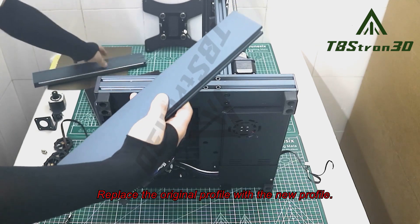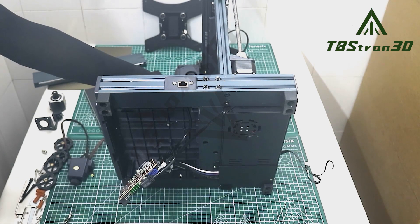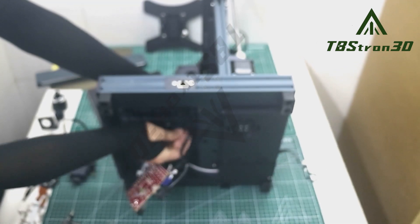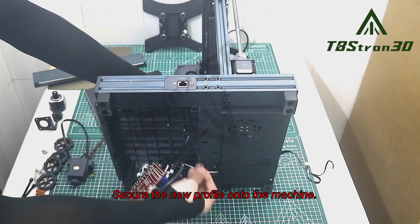Replace the original profile with the new profile. Secure the new profile onto the machine.